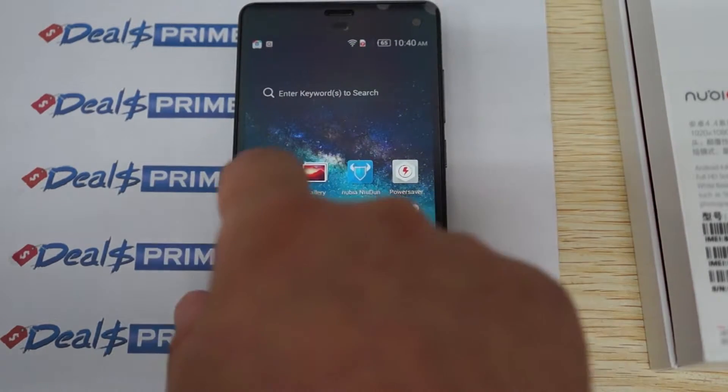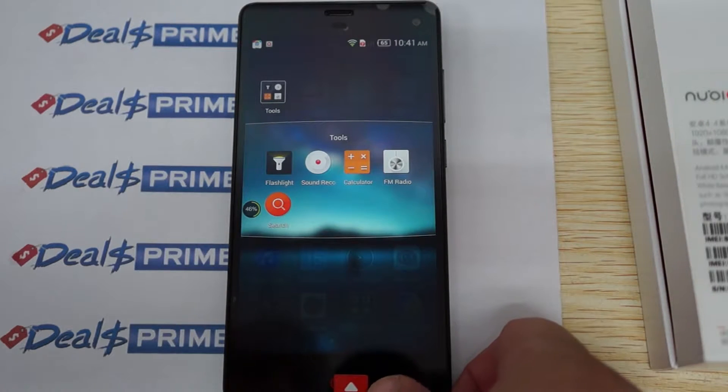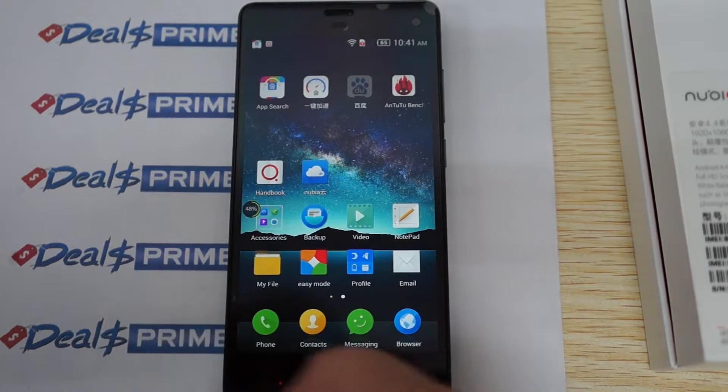We'll show some of the user interface. Make sure to check out the Z7 Max review — we did actually two or three parts on it — and it's basically running the exact same firmware.